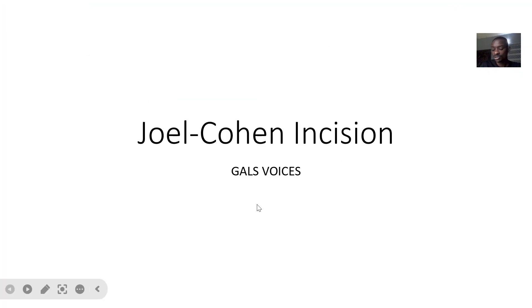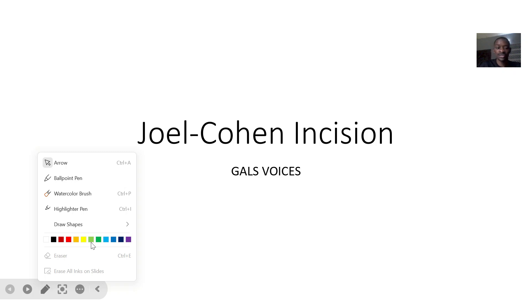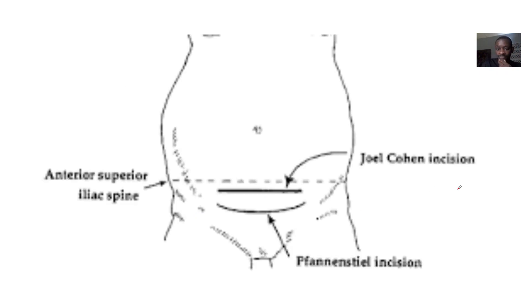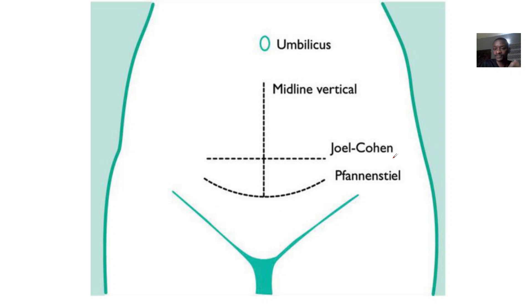The next incision used in cesarean section surgery — when a baby can't undergo vaginal delivery — is the Joel Cohen incision. We just finished talking about the Pfannenstiel incision, which is made at the pubic or bikini line. The Joel Cohen incision is higher up; it is just below the anterior superior iliac spine. If you draw a line from the anterior superior iliac spine on one side to the other, you make the Joel Cohen incision just below that line.